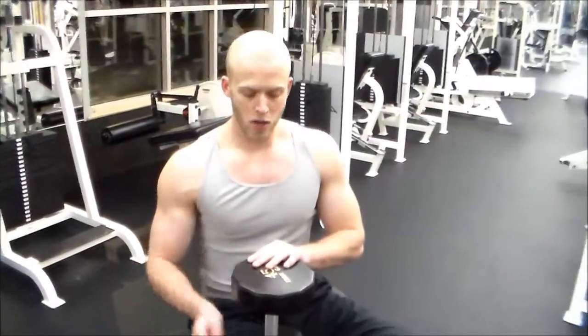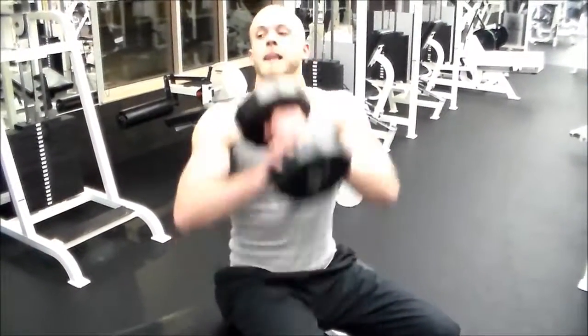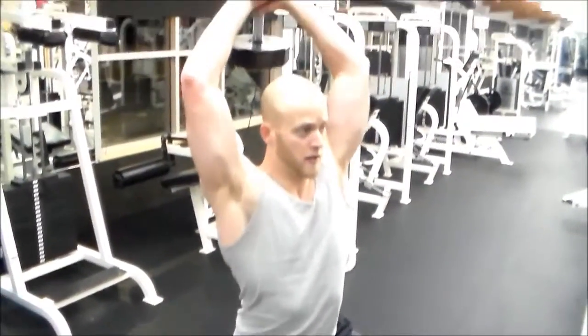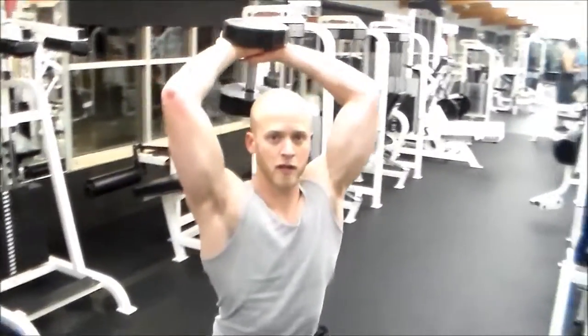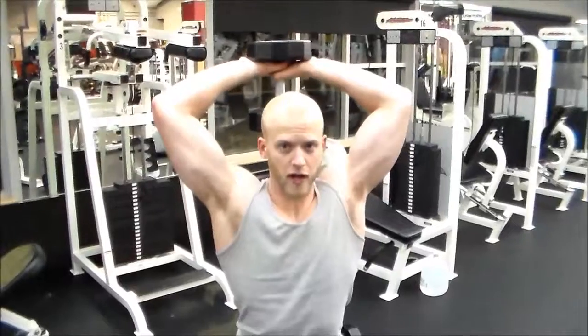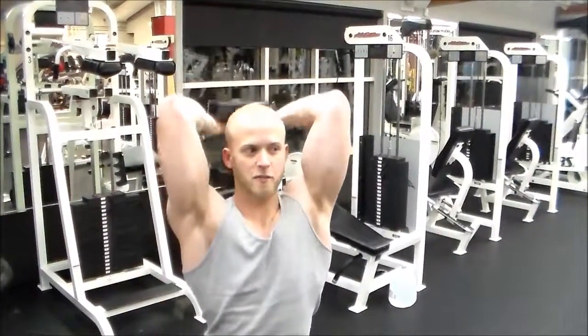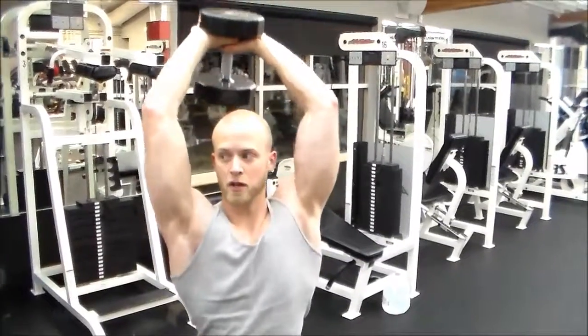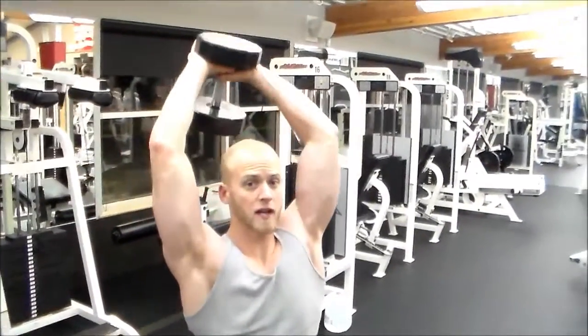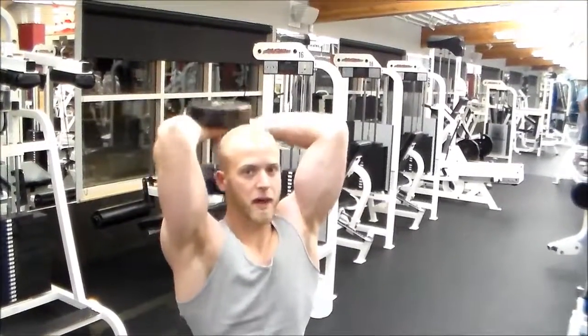Time for triceps — targeting the back of the arms. Take both hands on the dumbbell and place the weight behind the head. I see a lot of people take their elbows and have them popped out when doing this one — you don't want to do that. Tuck the elbows in, breathe out, and extend up straight towards the ceiling. When you work triceps you want to lock them out. Breathe out and lock out — that's for the back of the arms.